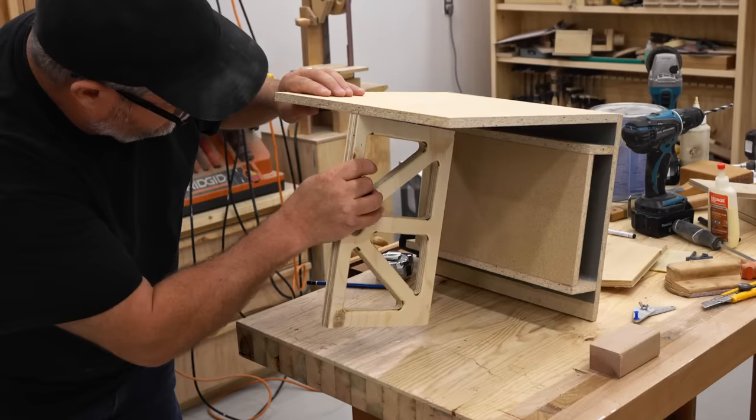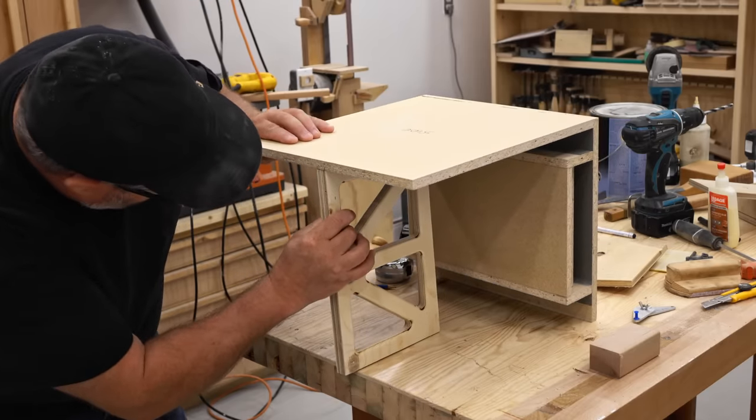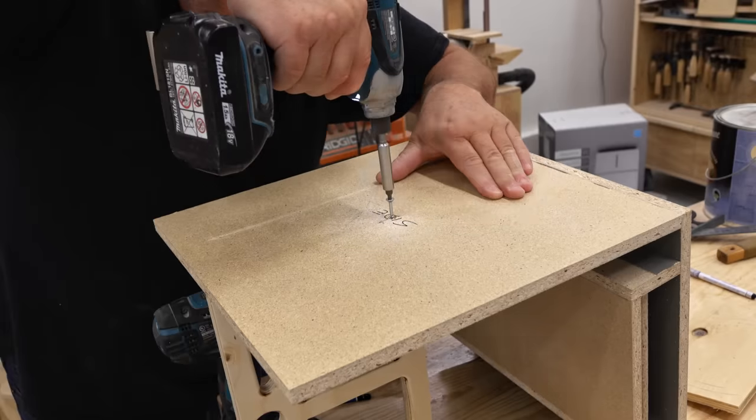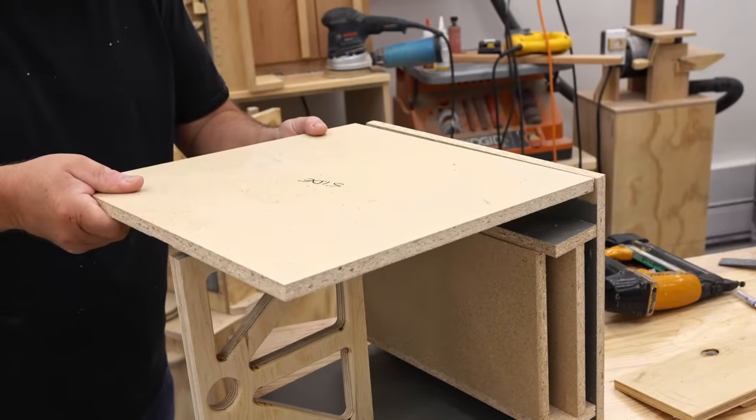The glue I'm using to put this together is polyurethane construction adhesive. I'm using that because one side of the particle board that I'm using here is painted, and regular wood glue won't stick to that.